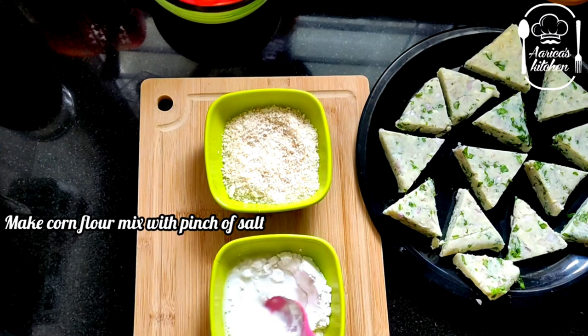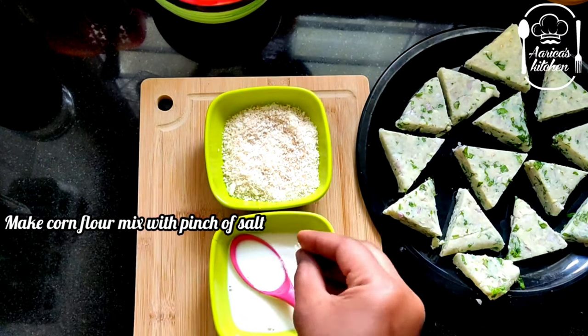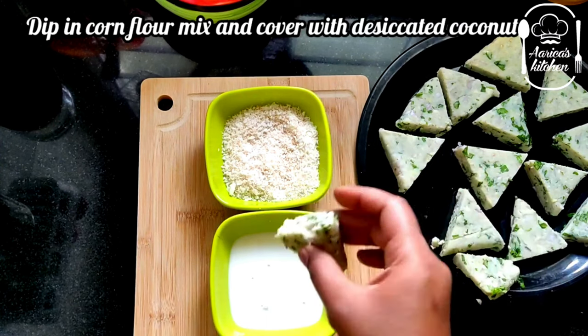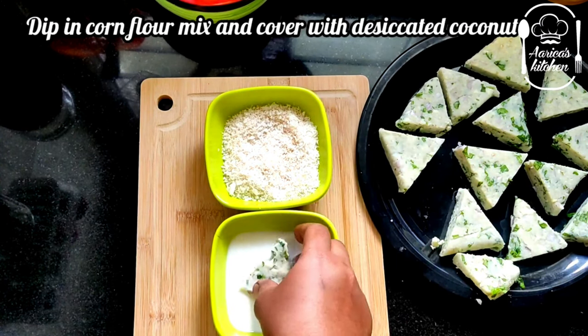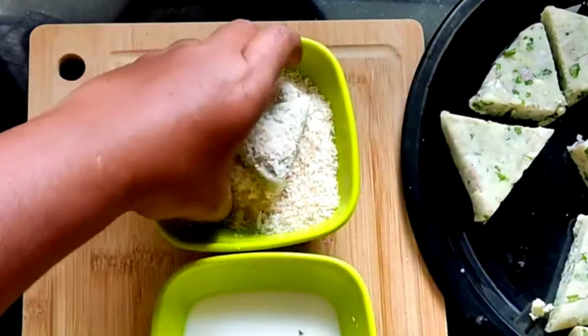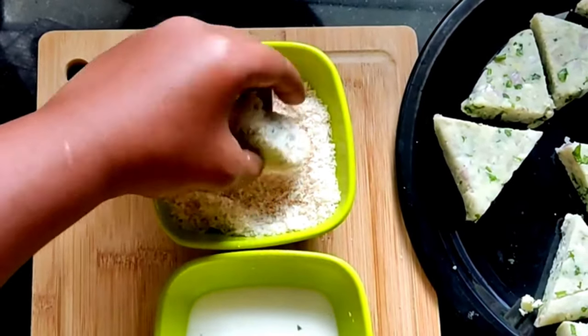Add 3 tablespoons of corn flour in a bowl, add a little bit of corn flour mix. If you want to make this corn flour mix, make it ready.